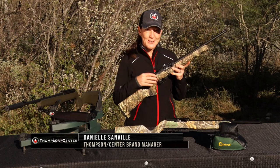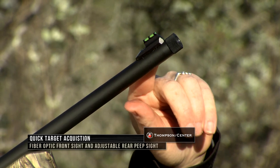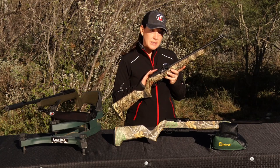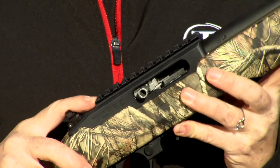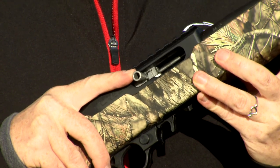It can make fun shooting even more fun if you suppress a .22. It comes with a fiber-optic front sight and a rear peep sight. The receiver is a fully machined 6061 receiver with a built-in Picatinny rail, so if you want to put an optic on this, you're ready to go. In addition, it does have an extended stainless steel, fully machined bolt handle.